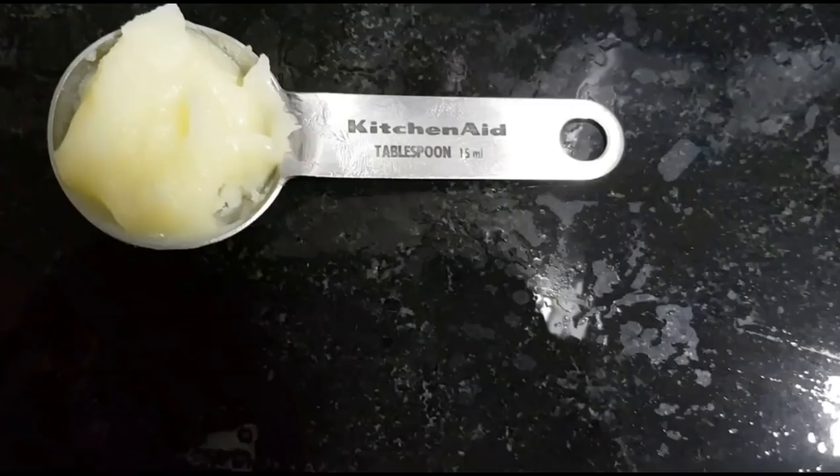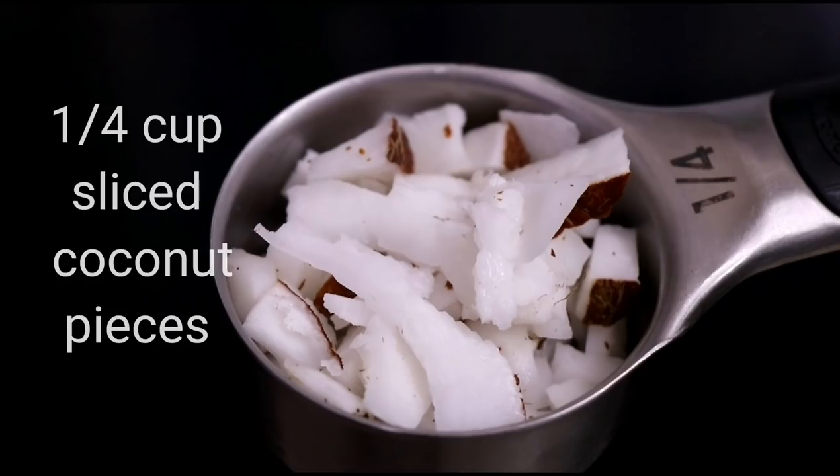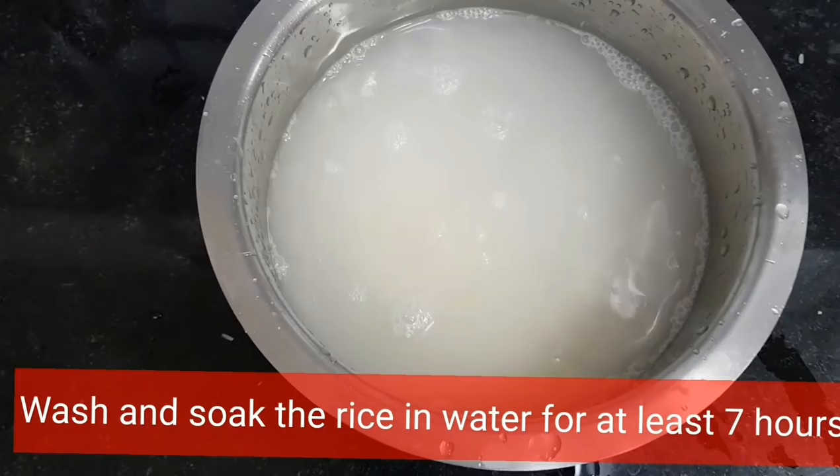2 tablespoons ghee for frying the sliced coconuts, and ghee or oil to fry the appams. One-fourth cup sliced coconut pieces. A total of 1 cup water: three-fourths cup for jaggery syrup and one-fourth cup for grinding the rice. Salt to taste. Wash and soak the rice in water for at least 7 hours.